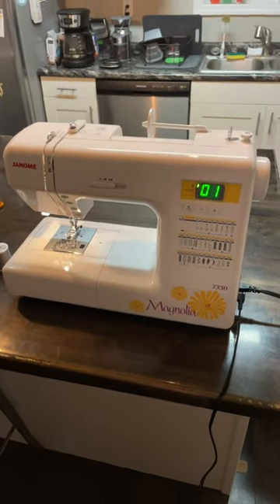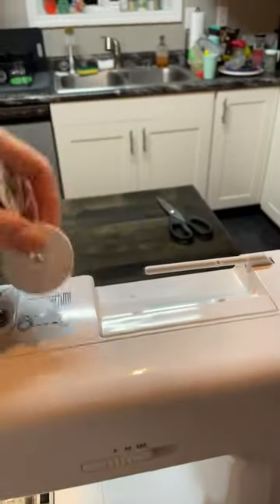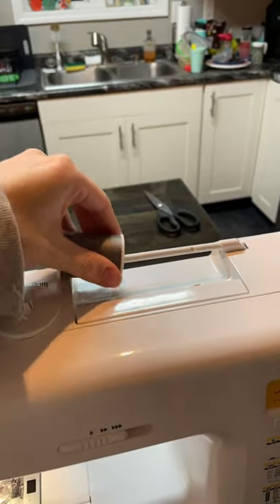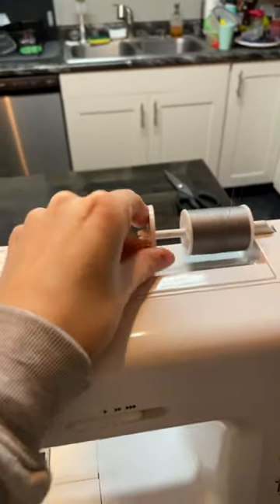We are now going to thread the Magnolia 7330 machine, the top thread. You're going to take your thread, remove your spool cap, place it onto your spool pin, put that spool cap back on — not too tight.